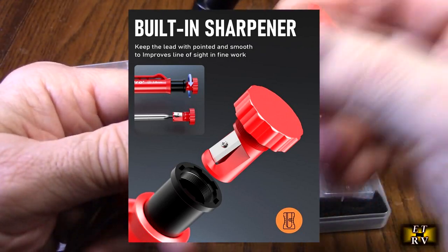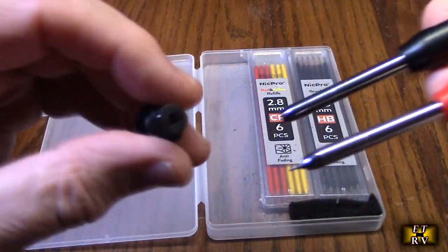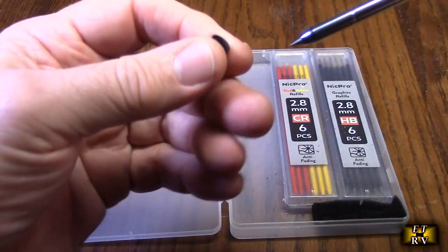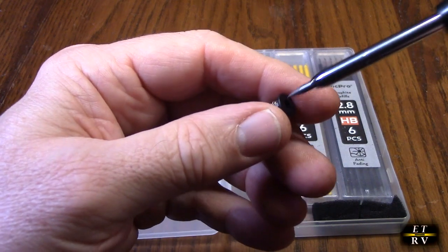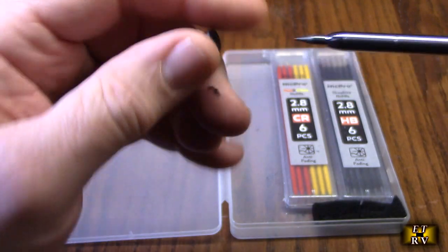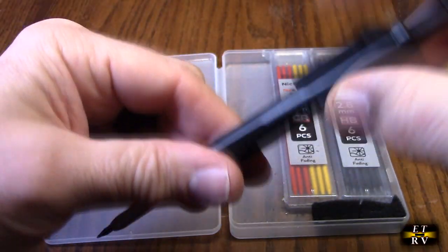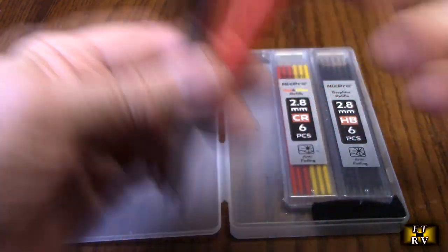Each one — the black and the red — when you unscrew it, has a sharpener, and then there's an additional sharpener right there. You put the end piece in, advance it, rotate it, and it shaves it to the right angle. You can get it really pinpoint sharp, which is really nice.